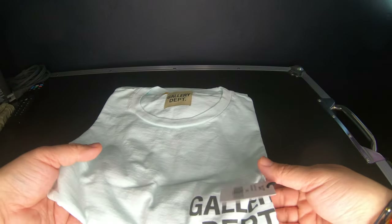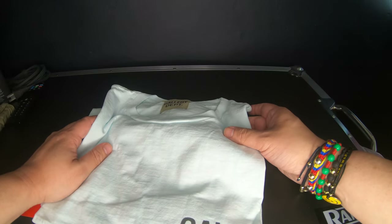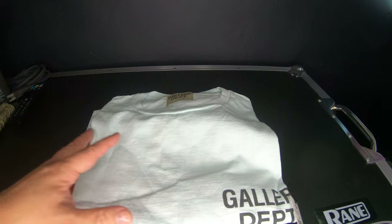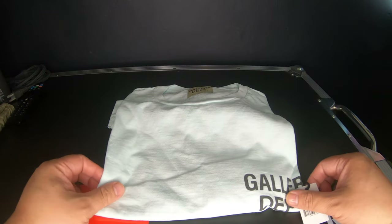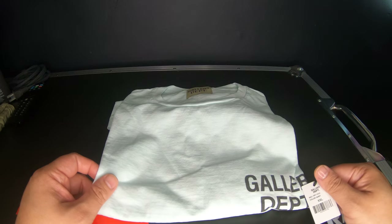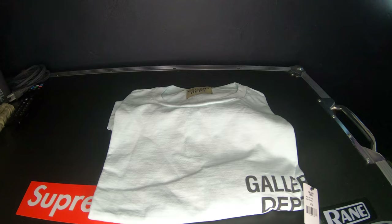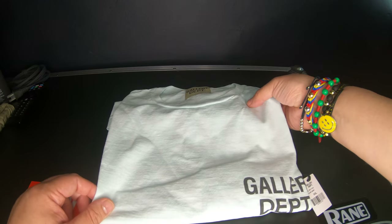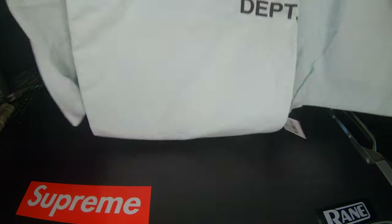This is a Gallery Department t-shirt, ordered a while back — was sitting in the bag, been busy. Ordered double XL. Anything usually — if you want to have a baggy look, my suggestion is if you're ever going to order, it's always good to go up a size. If you want to look regular fit, just order the size you like. If you want that more slim look, size down.